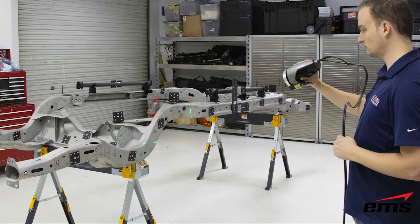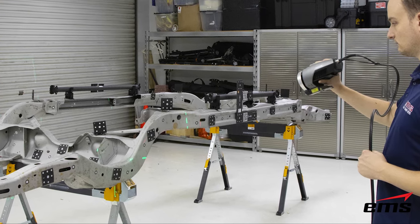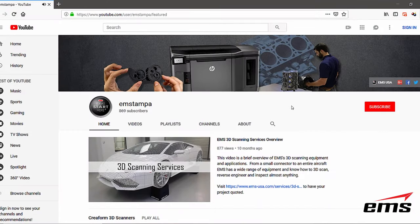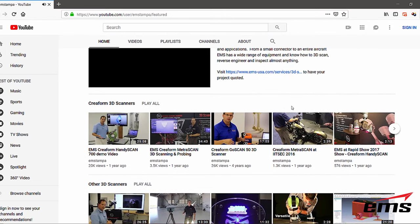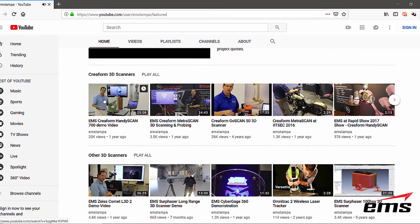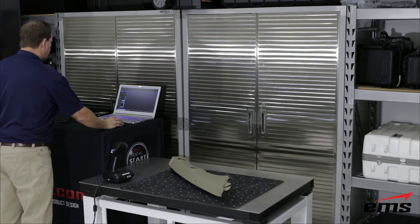We will also talk about the MaxShot, which works with some of these 3D scanners. These models are offered in a few different configurations that we will discuss. Furthermore, if you would like to watch an in-depth demonstration on any of these models, we have created some very detailed product demonstrations here on our YouTube channel. So let's start by 3D scanning the same part with all three scanners to give you an idea of how they work and the differences between them.